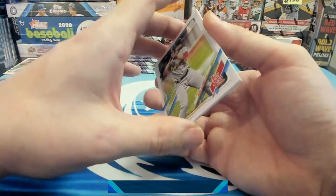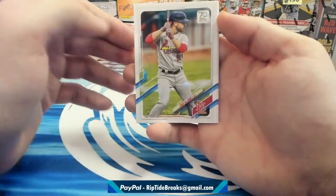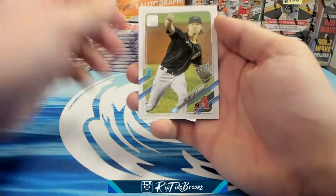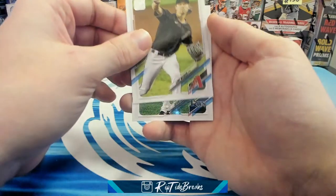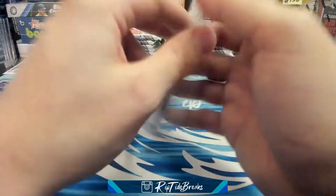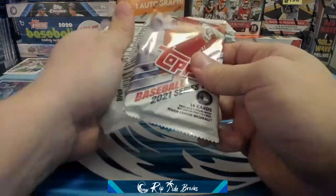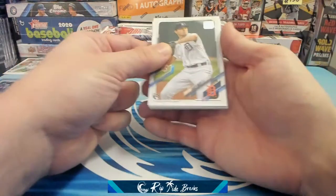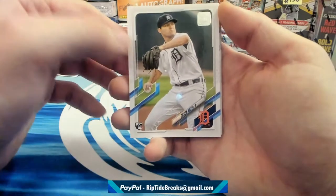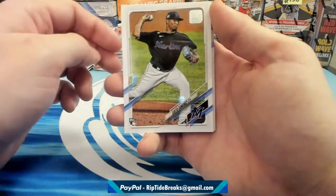I'd like to see the regular Tatis cards. Did you freak out, Tommy? Paul DeYoung, Caleb Smith, Luke Weaver, Kevin Kiermaier. It's a tease — no doubt about that. The chat was bugging out asking 'was that a Tatis you just passed up?' Nope, not really. Casey Mize rookie — that's a nice one. Sixto Sanchez rookie — very nice.